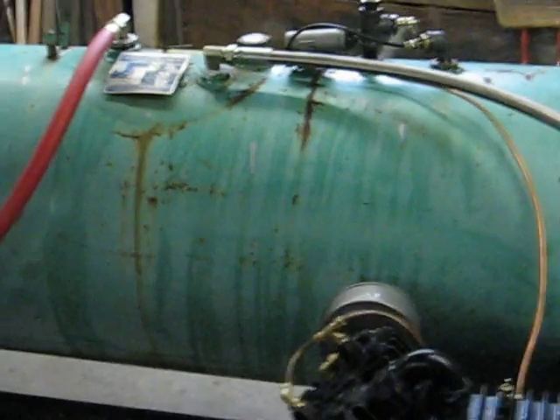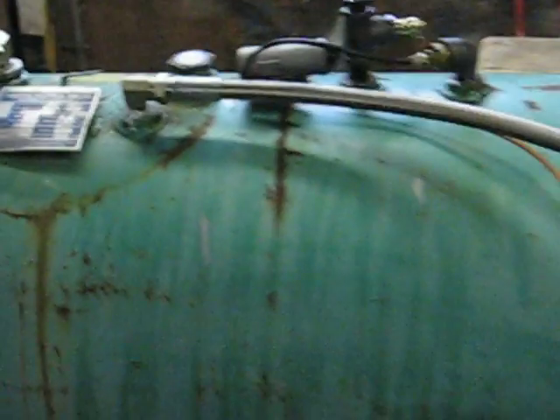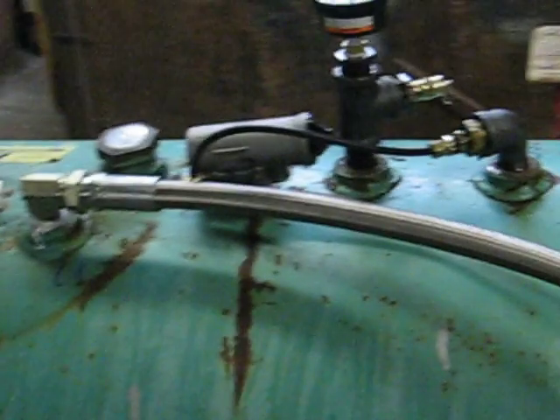On top of the tank you can see the air governor. It's just a standard D2 governor found on most semi trucks — that's what controls the compressor. It's got a signal line coming from the tank and then a copper tube that goes to the unloaders in the cylinder heads of the compressor.